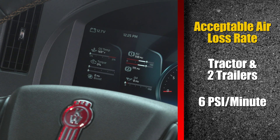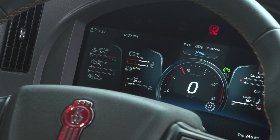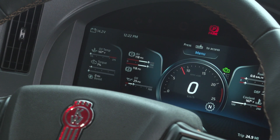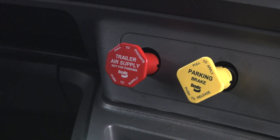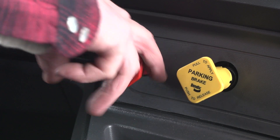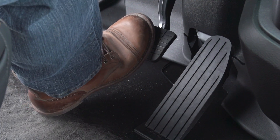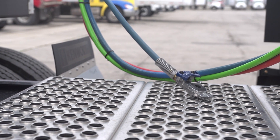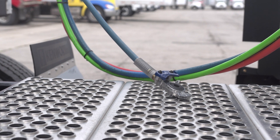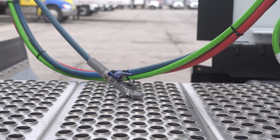Next, we'll check the tractor protection valve, which is designed to prevent tractor air from escaping through the service line — the blue line — in the event of an air loss on the trailer. Bring the system up to normal operating pressure and make sure the trailer supply valve is closed. Exit the cab and disconnect the service line from the trailer. Re-enter the cab, apply the brakes, and listen or observe whether air is escaping from the service line GladHand. The vehicle fails this test if air escapes from the disconnected blue service line.